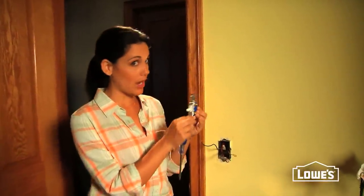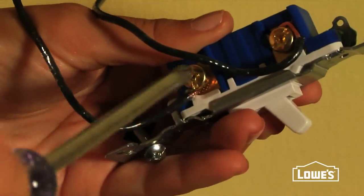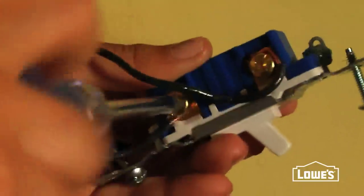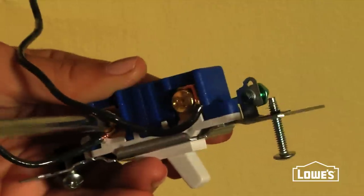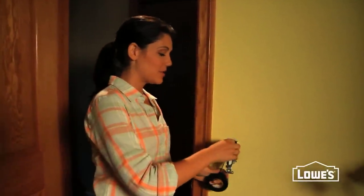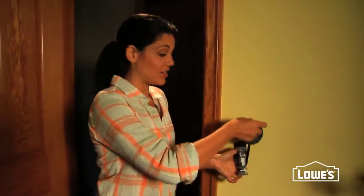Now we're ready to install our shiny new switch. Remember to make sure it's facing the right way up. Connect the two hot live black wires to the screws the same way that you took them off, and the same thing goes for the copper ground wire — just wrap it around the screw and tighten it up. Once all your wires are in place, it's always a good idea to wrap some electrical tape around the screws and the wires for extra insulation.